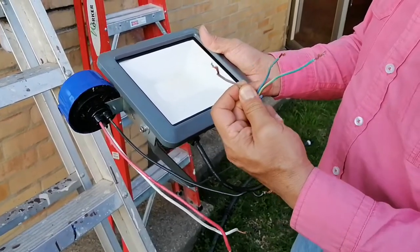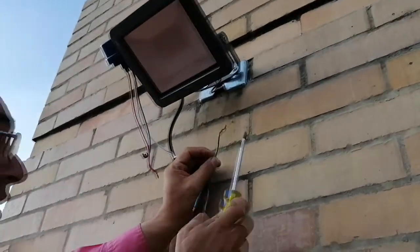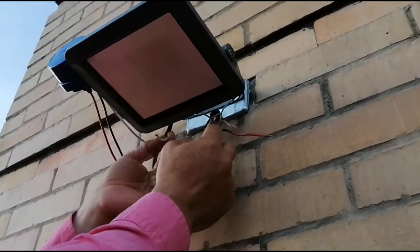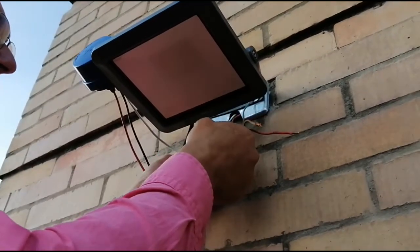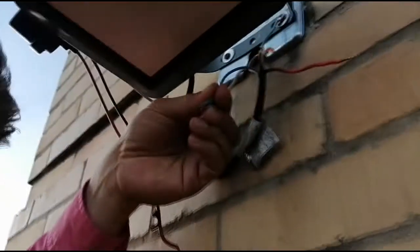Now let's begin wiring. First, we will shut down the energy, in this case from an interrupter. Second, the yellow-green wire of the floodlight will be wired to the junction box where the voltage is taken. Third, the neutral white wire of the photocell is wired to the blue one of the floodlight, and both to the neutral white wire that comes out of the junction box.